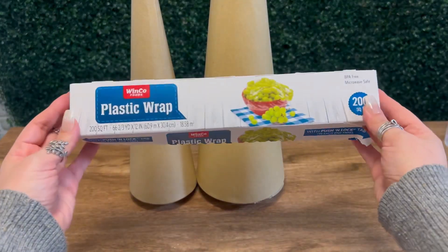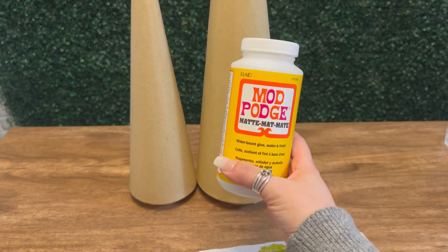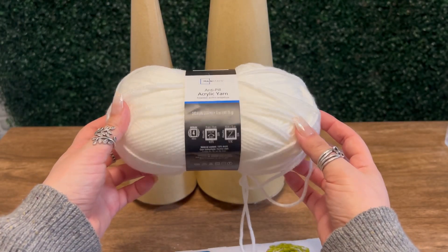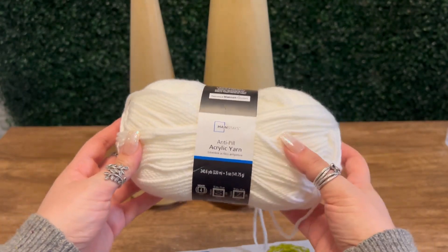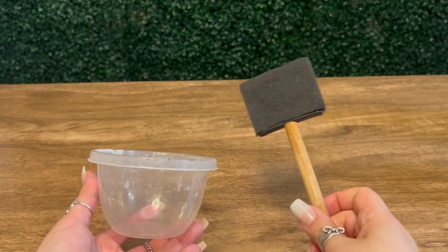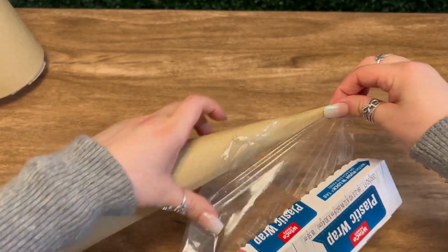The larger one was about $5 and the smaller one is about $3 with the sale price. And you'll get to use these as many times as you want, so definitely worth it. We also need some plastic wrap, Mod Podge, and some yarn. I got this roll from Walmart for about $3 and I was able to make one large and two small trees with some yarn left over.